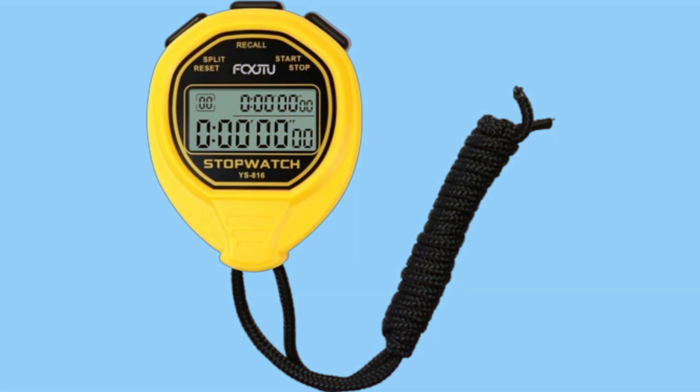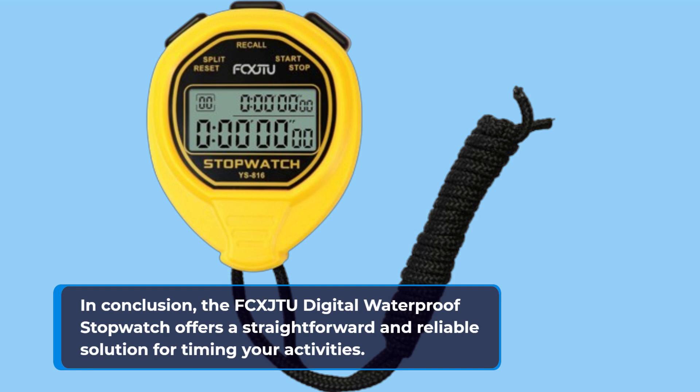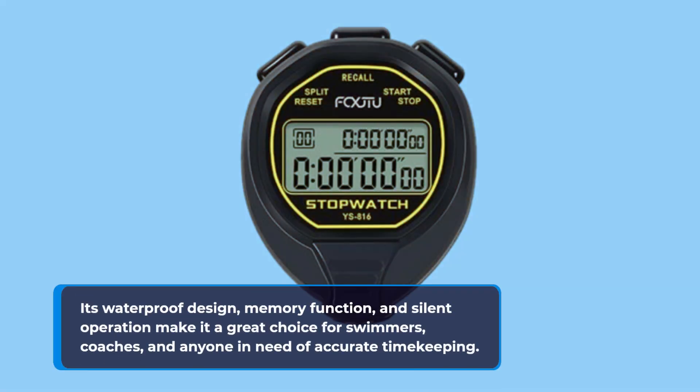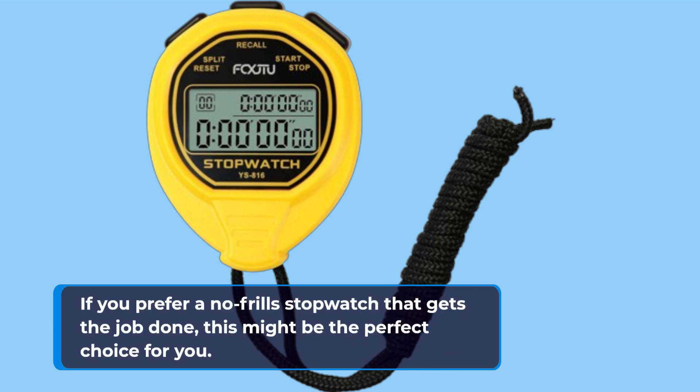In conclusion, the FCX JTU Digital Waterproof Stopwatch offers a straightforward and reliable solution for timing your activities. Its waterproof design, memory function, and silent operation make it a great choice for swimmers, coaches, and anyone in need of accurate timekeeping. If you prefer a no-frills stopwatch that gets the job done, this might be the perfect choice for you.